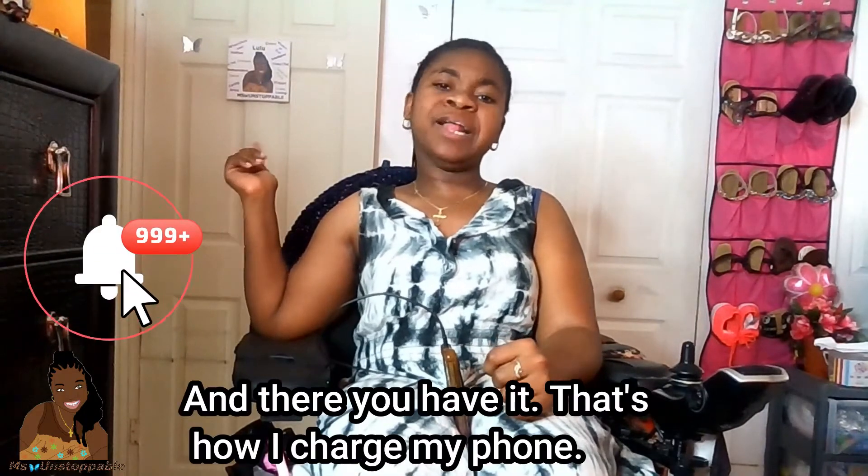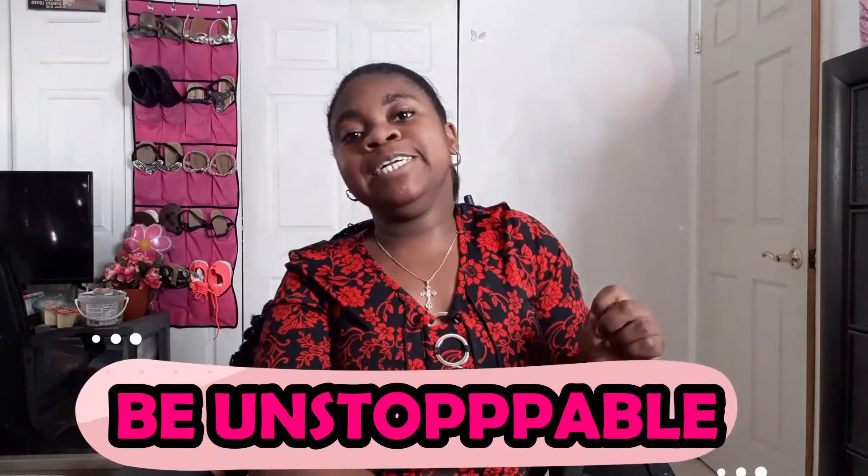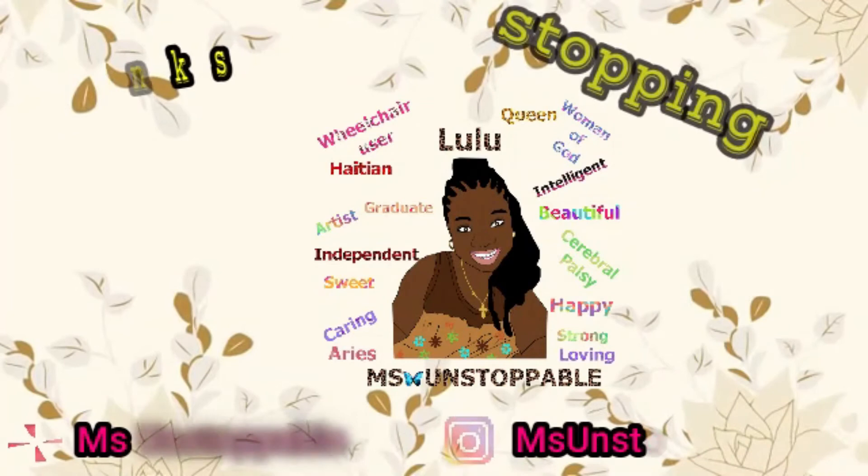Have a great time. Please comment, subscribe, and stay on the channel. Bye guys, bye bye!